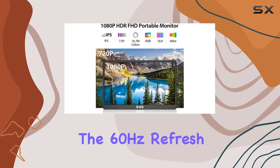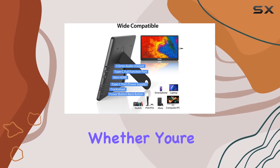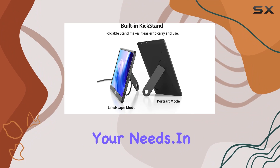In terms of performance, the 60Hz refresh rate ensures smooth visuals for various applications. Whether you're in a meeting, gaming session, or binge-watching your favorite series, this monitor adapts seamlessly to your needs.